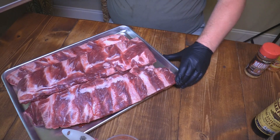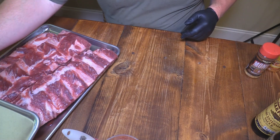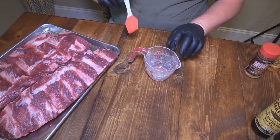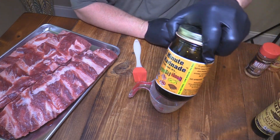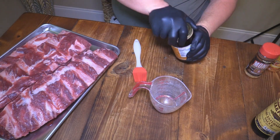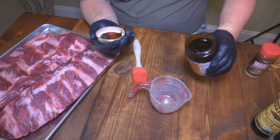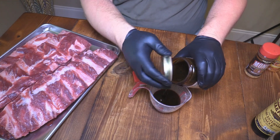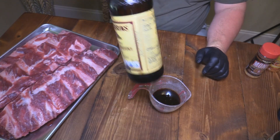Before we get started on those ribs, we want to make basically a binder for the ribs — something to put on them. I'm going to put mustard on the beef rib. I've got this 30-minute marinade from Bone Sucking Good — absolutely the best marinade out there. I buy this stuff by the case. And I want to cut it and make it a little thinner with just some Lea & Perrins Worcestershire.